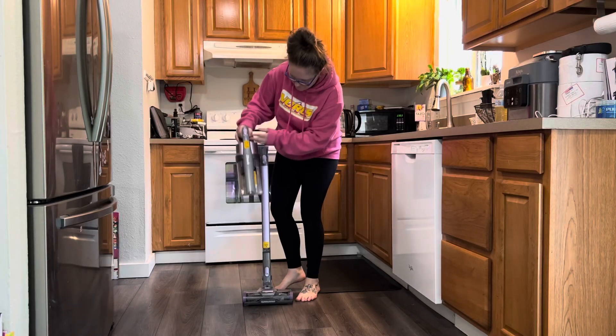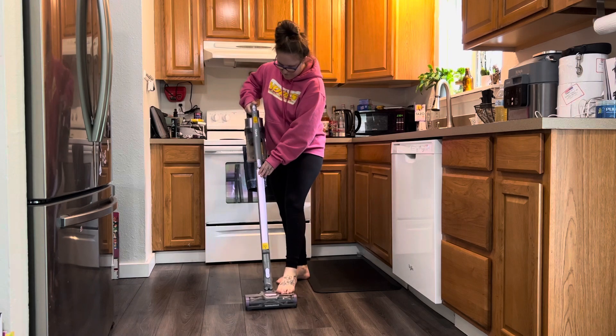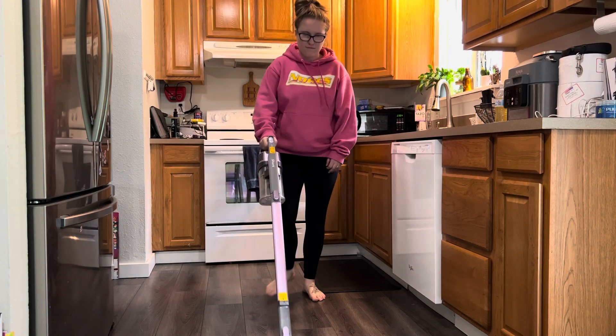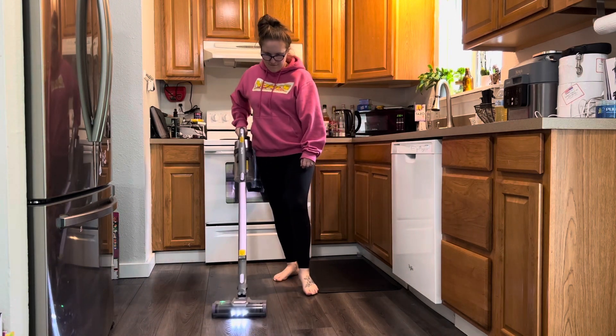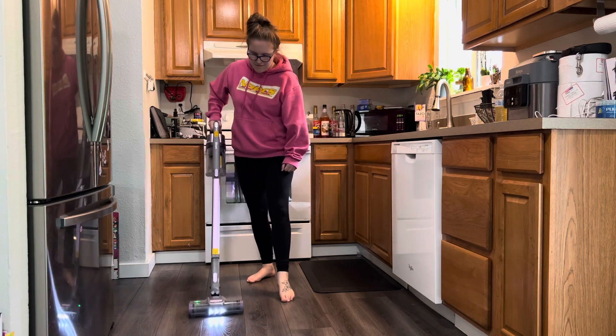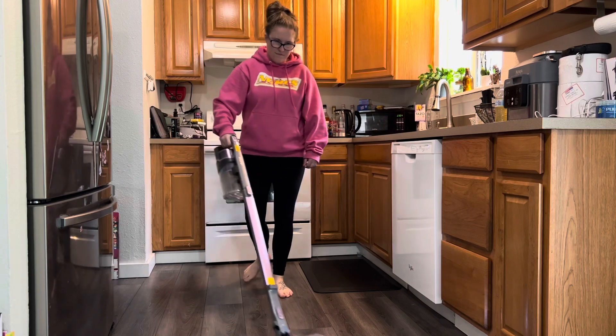Hi, my name is Megan and in this video I am showing you how easy this shark vacuum is to use. I love how it's cordless — it's so lightweight and easy to use, just one-handed. I like how it has a light so I can easily see where all of the dog hair and dust is and make sure that I get the floor completely clean.